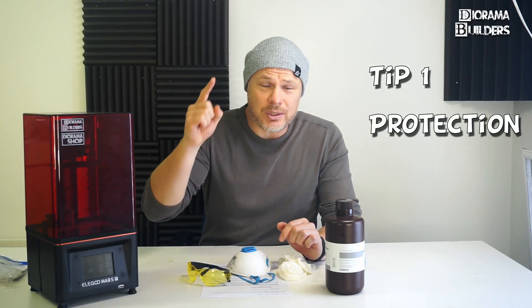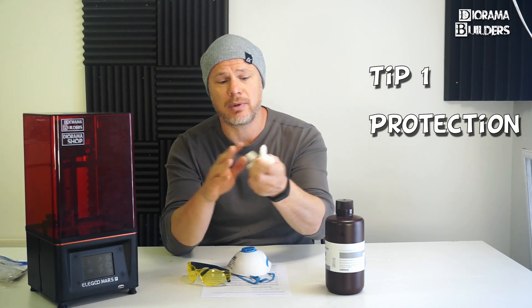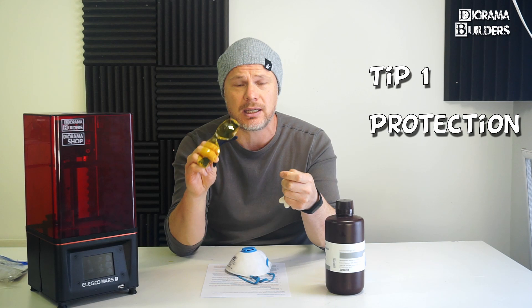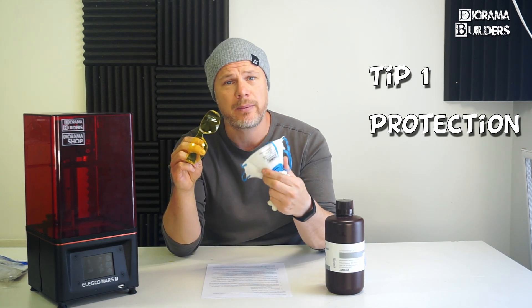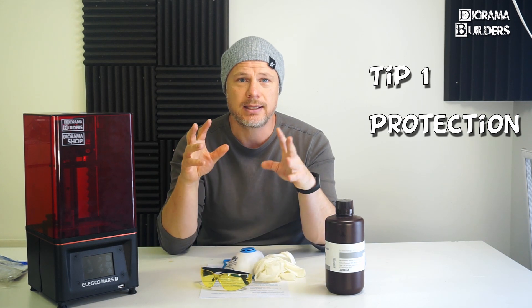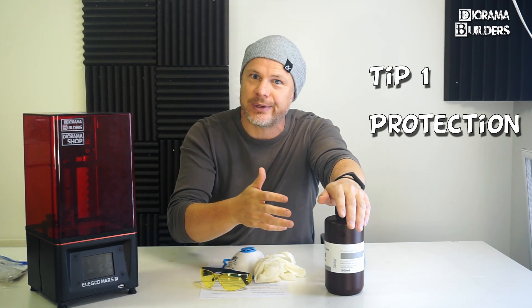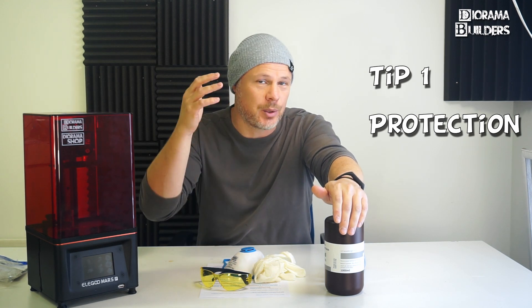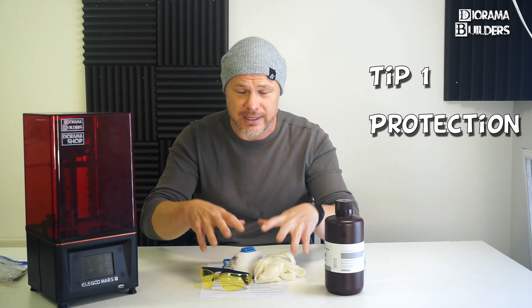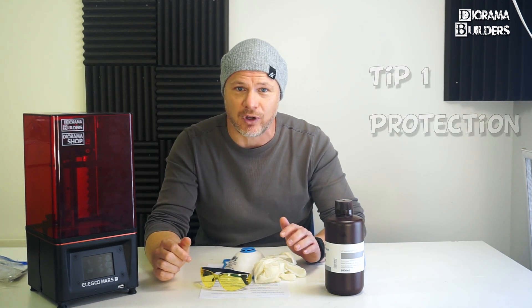Tip number one — the most important tip — is wear protection. I have latex gloves, protective glasses, and I'm always wearing my respiration mask, because it's common sense: we are working with resin, we are working with chemicals here, so you have to protect yourself. Always wear protection, it's as simple as that.